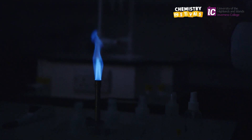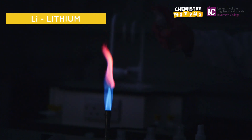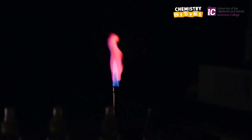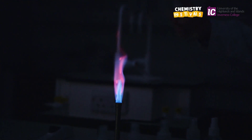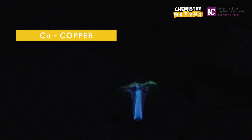I'm spraying a solution of metal A, lithium, into the flame. It produces a beautiful crimson colour. I'm spraying metal B, which is copper, into the flame. It produces a bright blue-green colour.